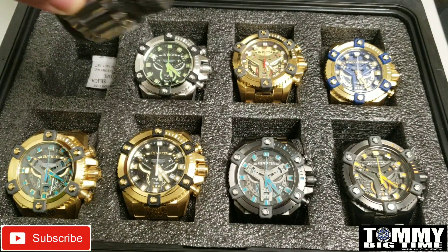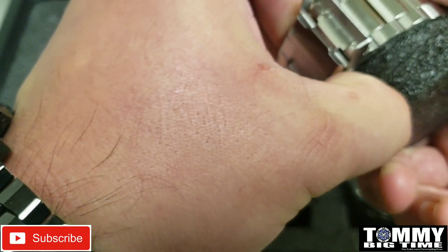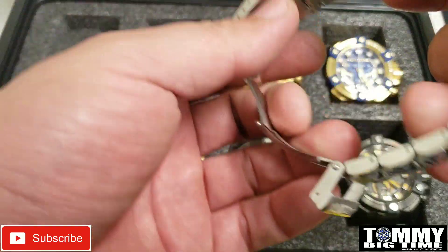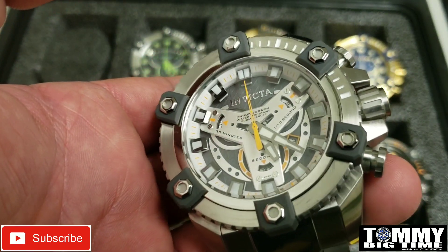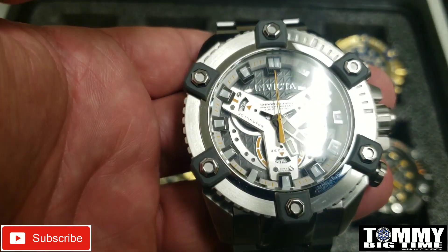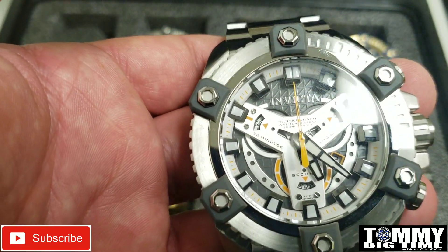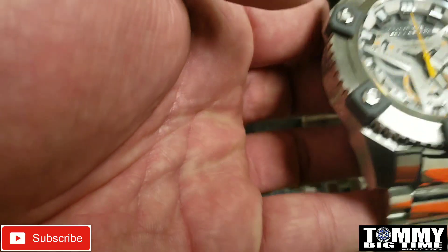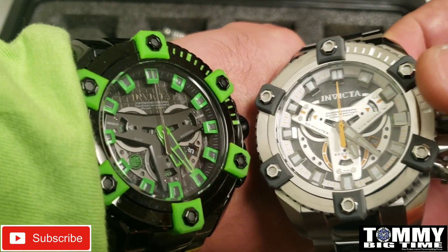Alright, so we're going to get into 19579 today. This is number 1 out of the 17 coalition force grand octanes I'm going to feature. This one is all stainless steel with the gray lugs and the gray dial — and that's a textured dial there. Then it's got the Y instead of the T coalition forces bar. Where you can see I have the Hulk on right now — that's a T — and that's a Y. You see the difference? So the Y is the original.